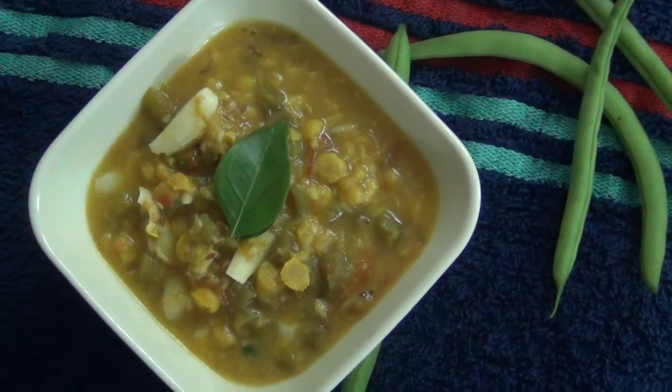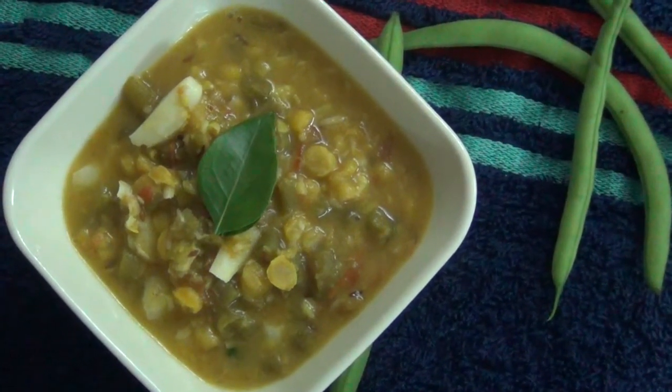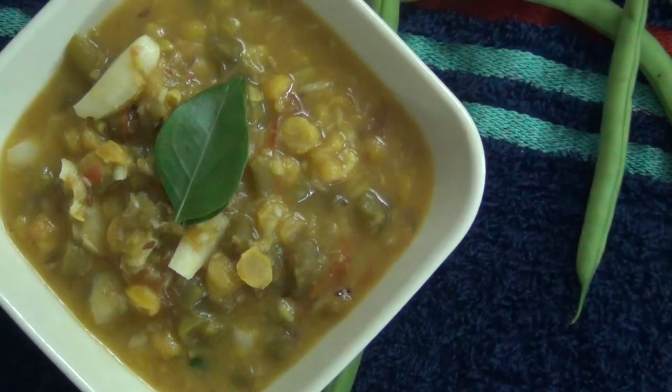Jai Sairam. We are going to make beans for this video. We will see how to do this video.